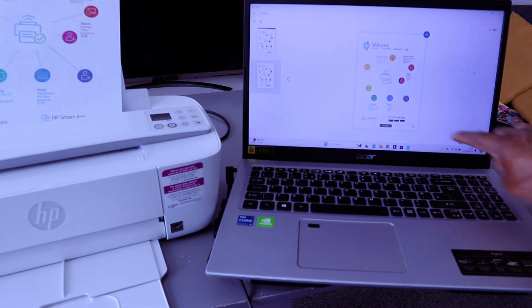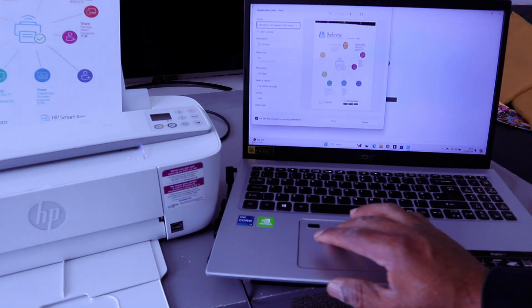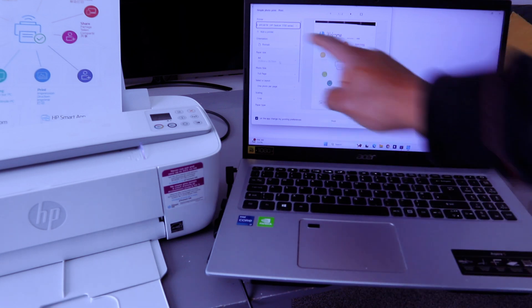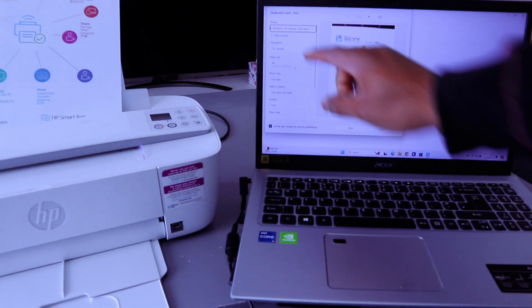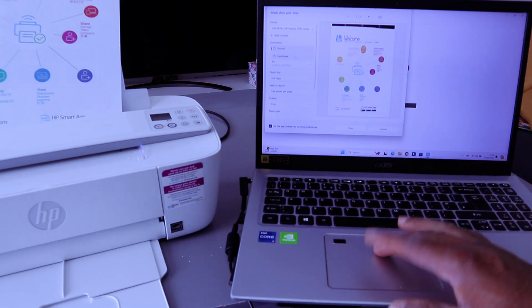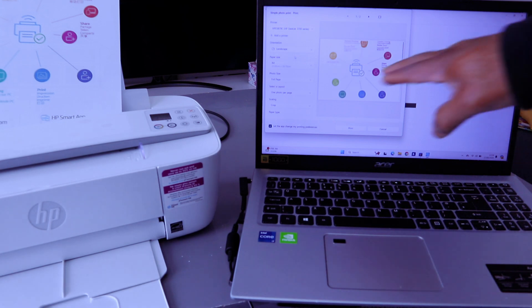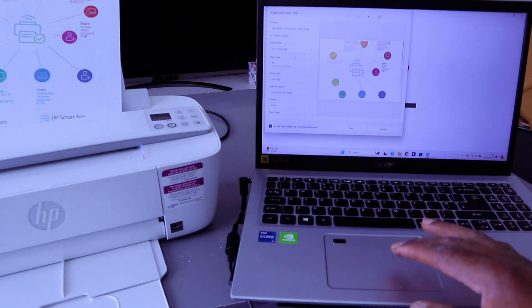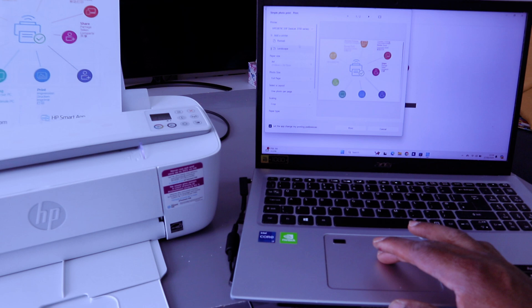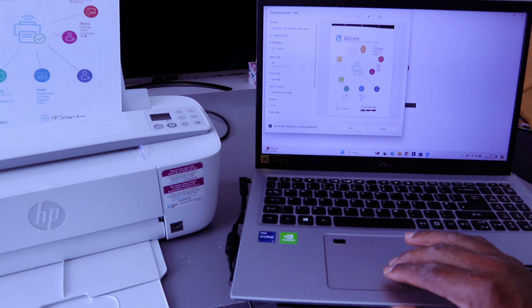If you want to print this document, select Print. You can select Portrait or Landscape. If you select Landscape, the document will appear a lot bigger and you can see how it looks. For this example, we want to print in Portrait. The size is A4 paper.